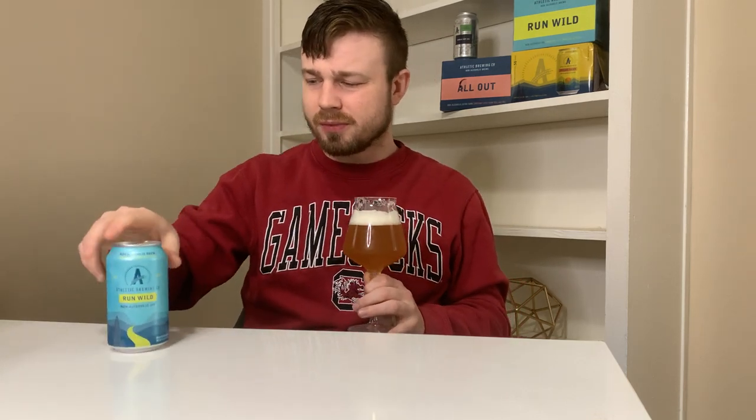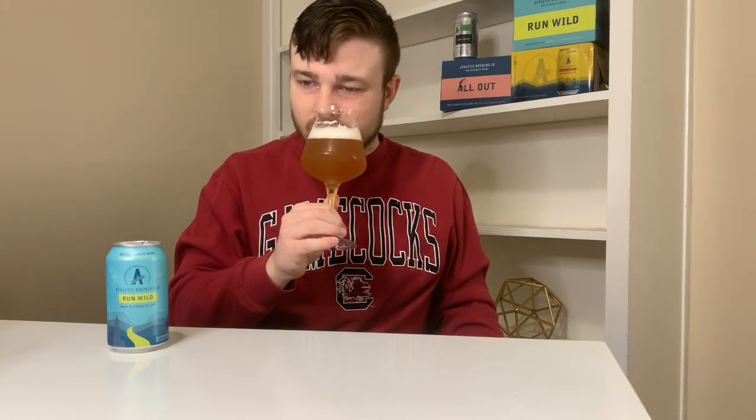The nose on this brew — put our can back here so we can see what we're drinking. Run Wild, Athletic Brew Co., Run Wild IPA. And let me tell you, it is a wild one. This is delicious. Fruity, hoppy, malty nose on this. Get a nice malt backbone in the flavor. Great color on this, man. This is probably the most gorgeous brew from Athletic Brew Co. in my opinion.